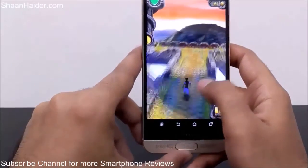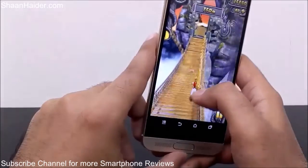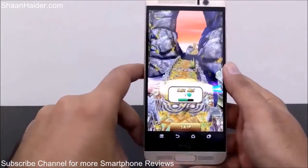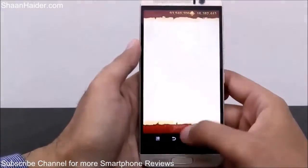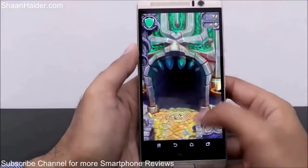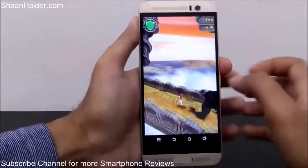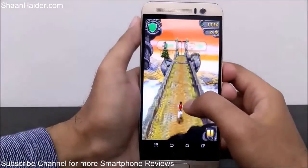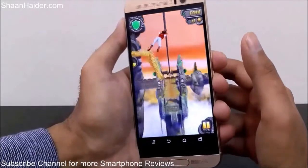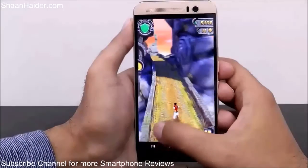Playing games like Temple Run 2 or Subway Surfers, the responsiveness of the touchscreen and the sensors are very important. You can see that while playing this game, the touchscreen sensitivity is really nice and the sensors are performing really good as well.